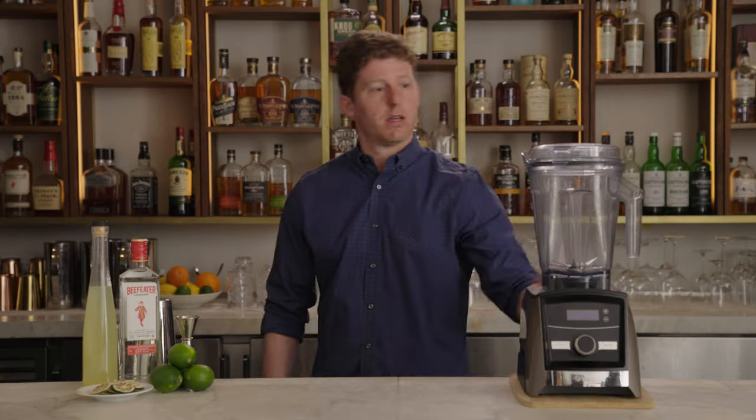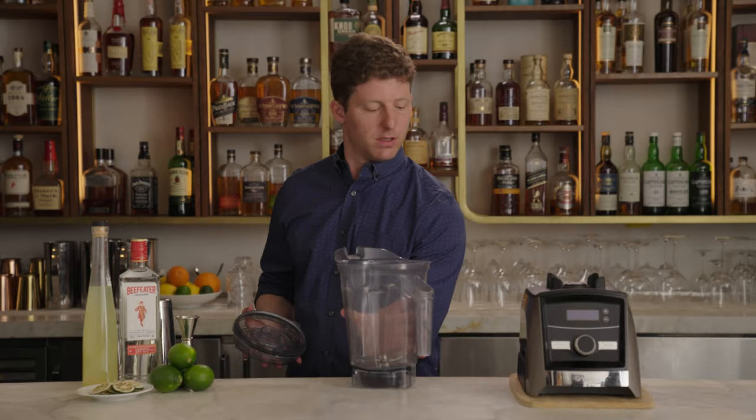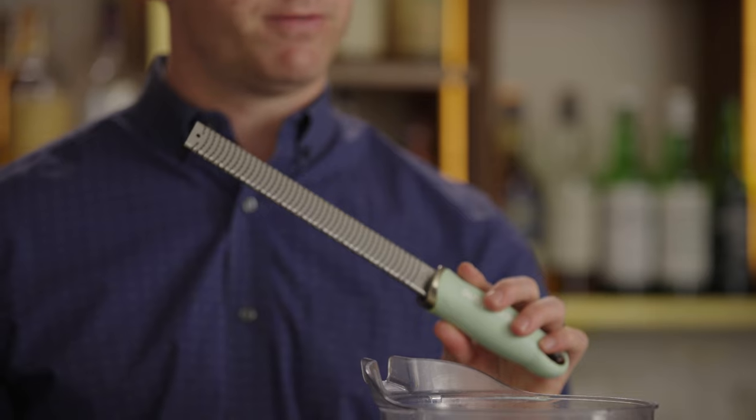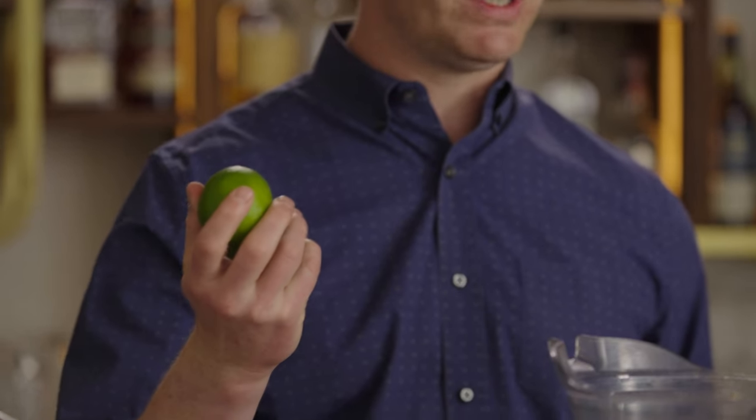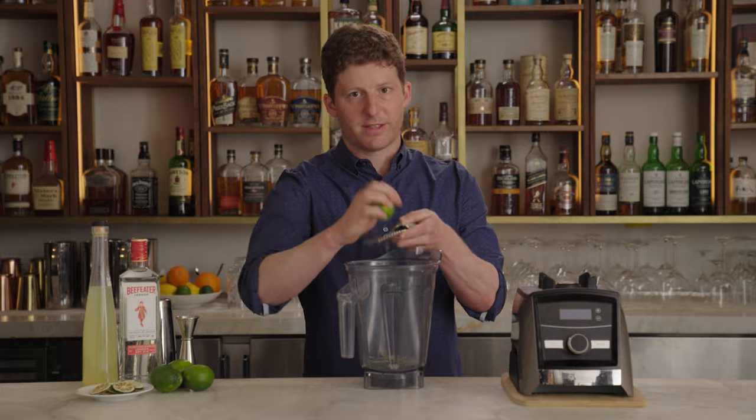My favorite version that we're going to make together is one I got from a bartender named Jeffrey Morgenthaler. I like this because it makes the best final product, it takes about five minutes, and it's really easy. For this, we're going to need a blender. The first thing you do is zest a couple of limes. This is called a microplane — they're not expensive and they're very useful. Grab two medium limes or one really big one, and zest it into the blender. Zesting is kind of annoying, but this makes a great product, I promise.